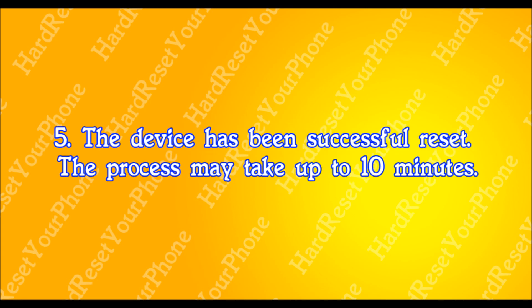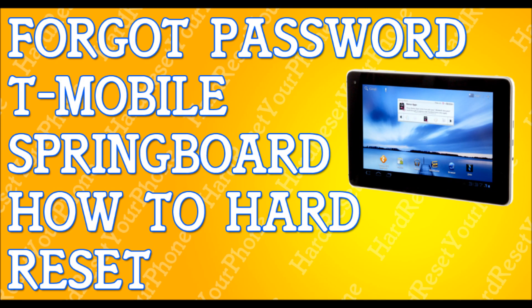Once you do that, it'll go through a process — it'll wipe itself clean and that's it. You're done. It might take up to 10 minutes, but you're done. That's it, that fast, that simple. How to hard reset your T-Mobile Springboard tablet.